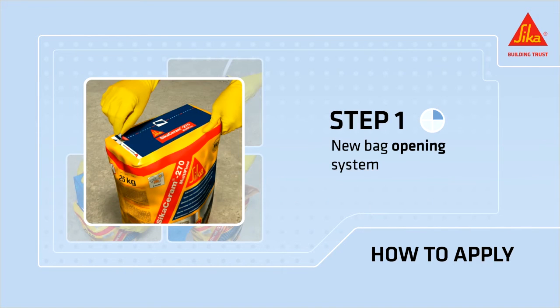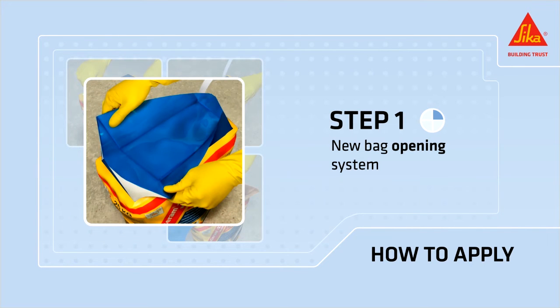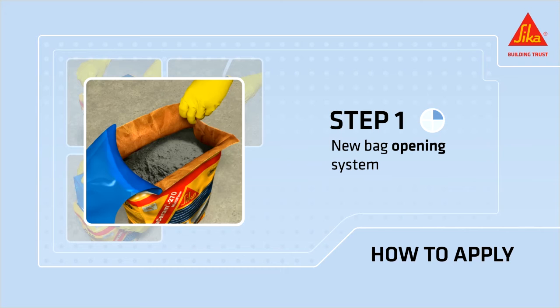Open the bag by tearing the perforation tab and pull apart the blue film. This allows easy opening without using any tools, with no material wasted while opening. The opening system provides maximum protection against moisture.